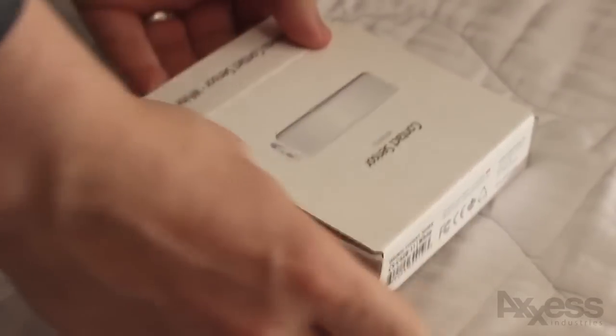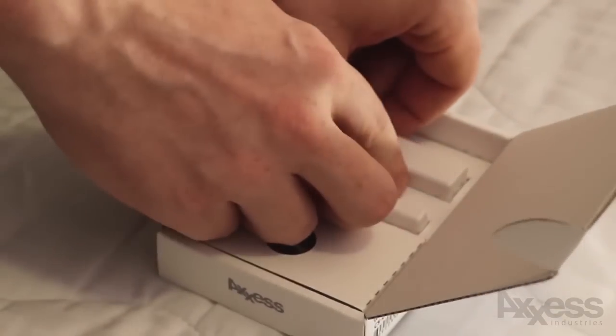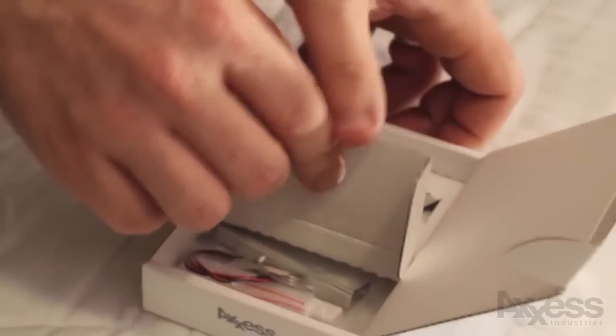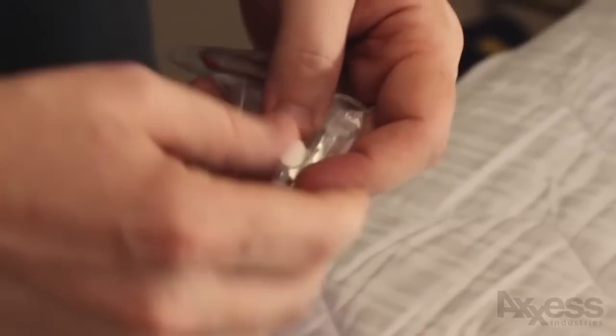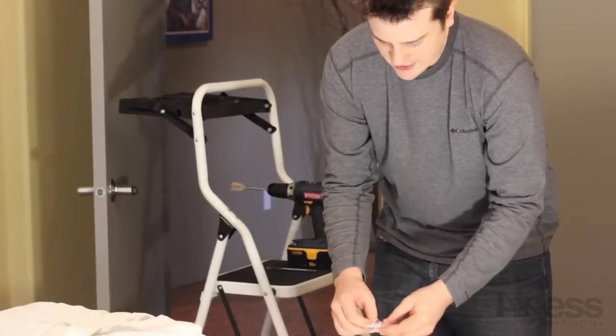We'll open up the pack and look at what you need. There's a few different components. Some of them you won't need to do the invisible mount. You're going to need the main contact sensor device. You won't need that magnet there. Inside the pack you have those brackets — you're going to need those. And then you're also going to need the round magnets, these half-inch magnets, as well as possibly the little nail supplied.